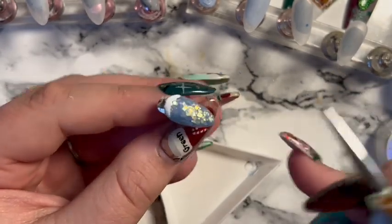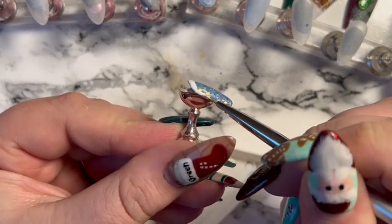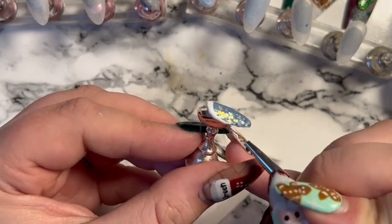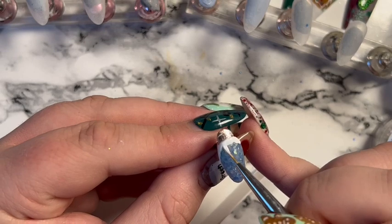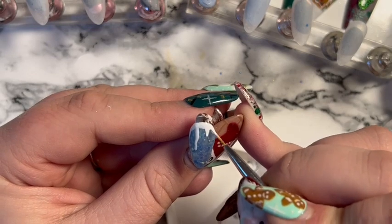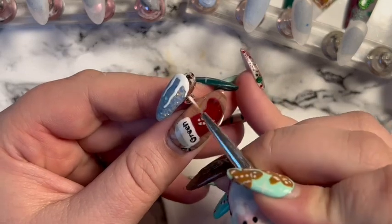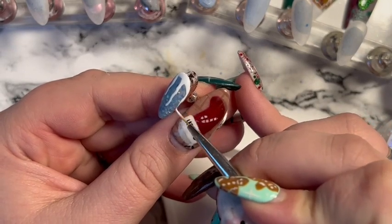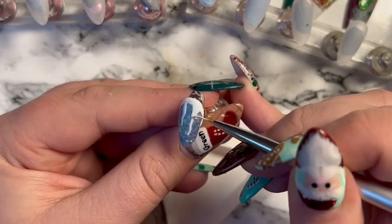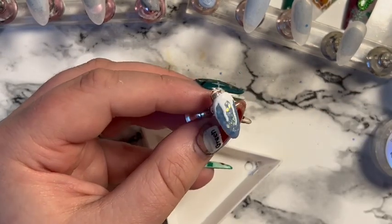Before I only did one coat of white and didn't like how it turned out, so I'm doing a first coat, curing it, then putting a second coat on before pouring the acrylic. I'm doing the main icicles coming down and then bridging between them with a little arch, to make it look like they're naturally joined together.